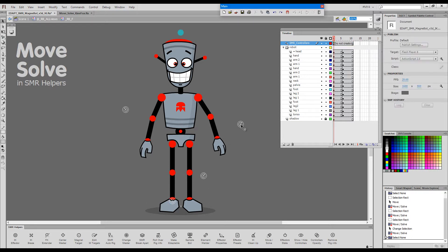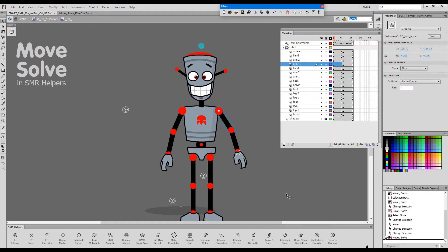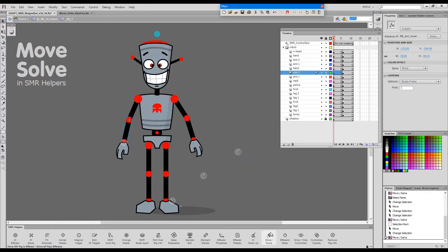We can also invoke Move by selecting any of the elements of an IK chain. So if I select this element, it defines this IK chain, and pressing Move will get the same result. So it doesn't really matter whether we select the effector or one element in the chain — it will still work exactly the same.